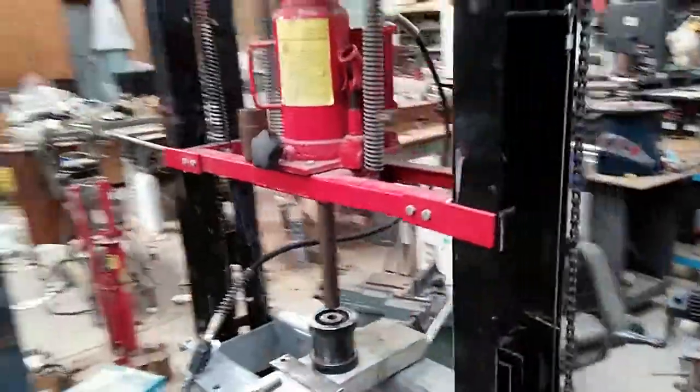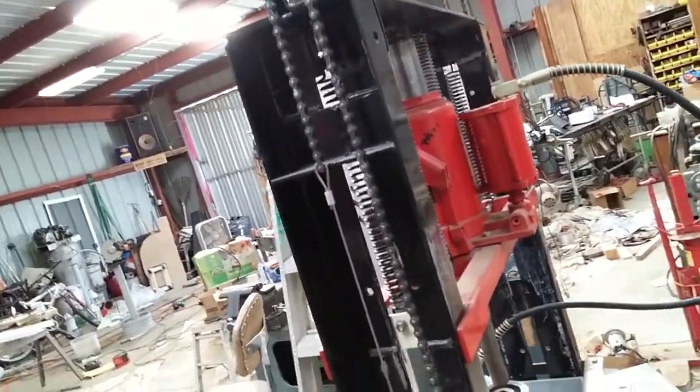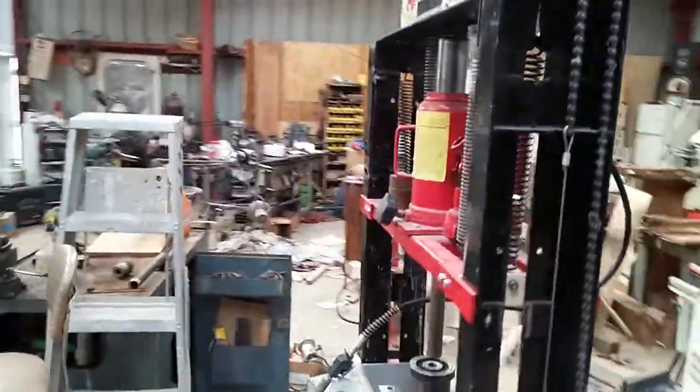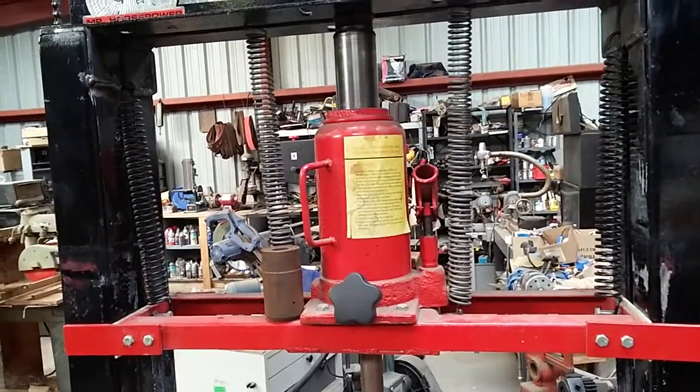I think that's a 20,000 pound one — a 20,000 pound air-over-hydraulic jack. That's why I used it, because it's a lot easier than sitting there pumping that stupid little handle.